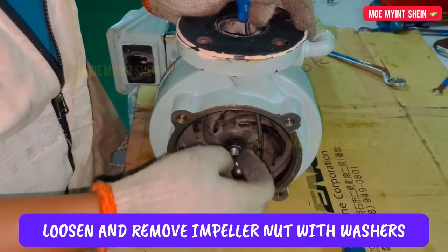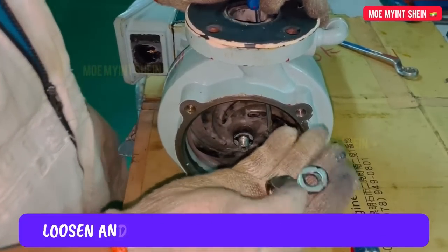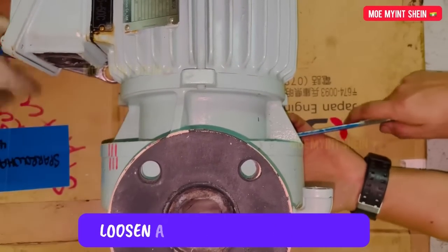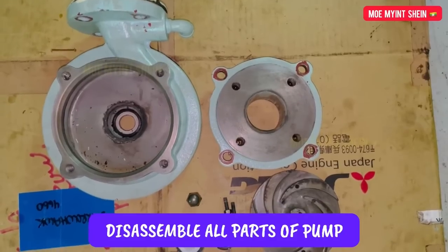Loosen and remove the impeller nut with the washer while holding the shaft. Loosen and remove the casing bolts. Now we have disassembled all parts of the pump.